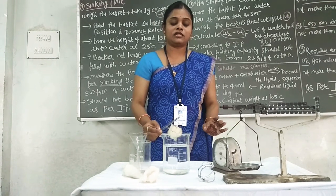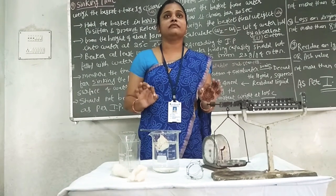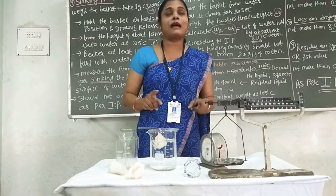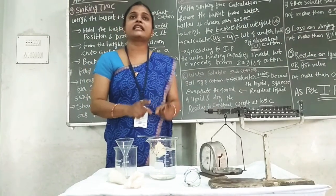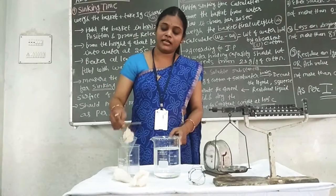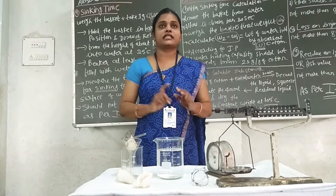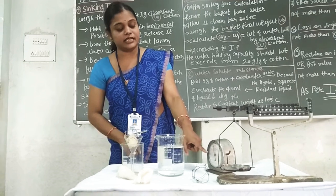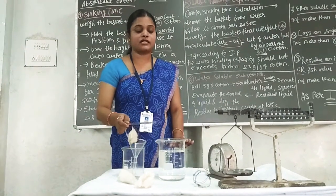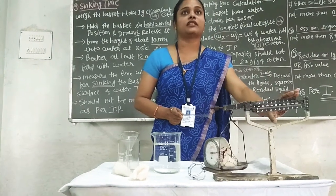For example, I have placed the basket. I will note how much time it takes to sink. This is the sinking time — for example, 10 seconds, 8 seconds, 11 seconds — these are example sinking time values. Now I will show the water holding capacity. I have filled it with water. I will keep it in position for 30 seconds so that the water drains out. After 30 seconds, I take the basket from the water and keep it in the middle to adjust its weight. This is my W2.